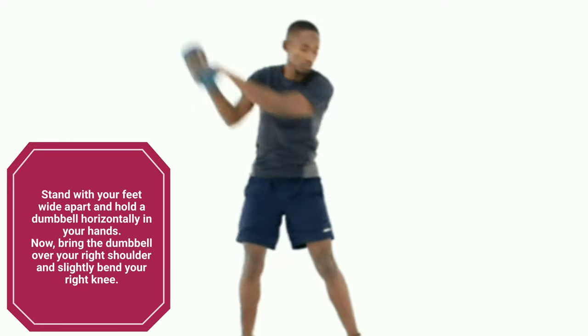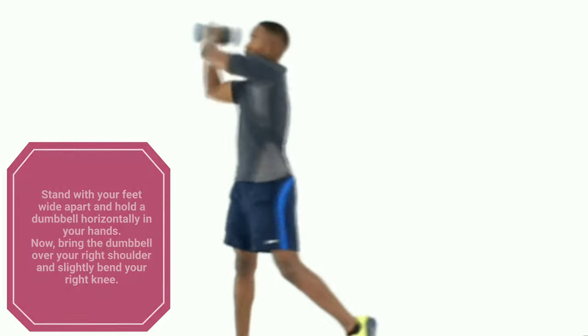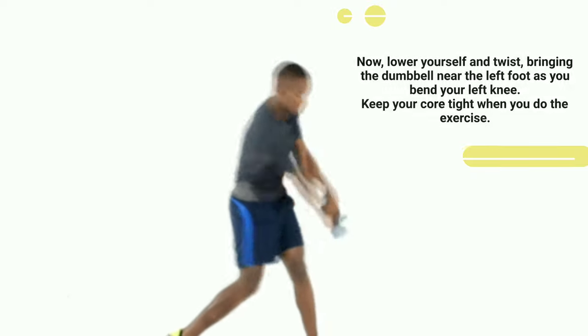Wood Chopper. Stand with your feet wide apart and hold a dumbbell horizontally in your hands. Bring the dumbbell over your right shoulder and slightly bend your right knee. Now lower yourself and twist, bringing the dumbbell near the left foot as you bend your left knee. Keep your core tight when you do the exercise.